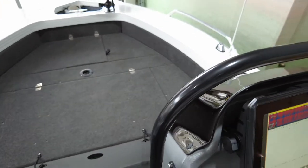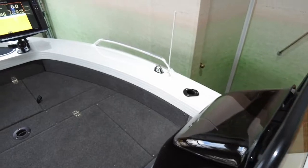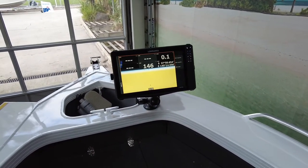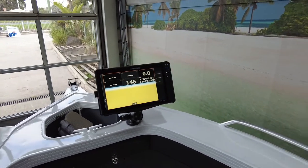At the front here you can see the way we've done the HDS-12 with our own custom bracket, which has worked fantastic, and then we've got the big 16-inch screen on the large RAM bracket at the front here, which looks fantastic — amazing sounder.